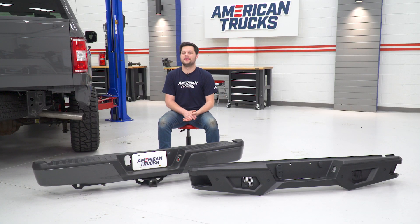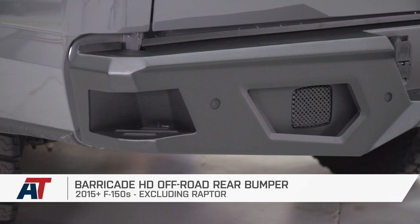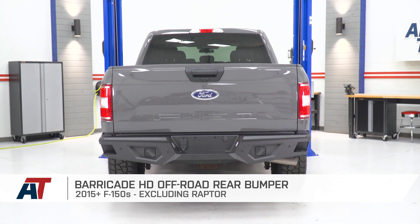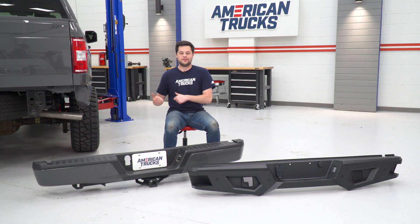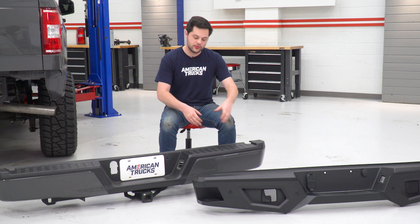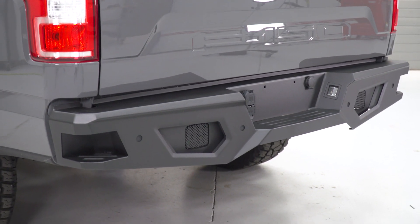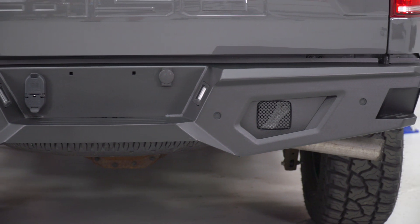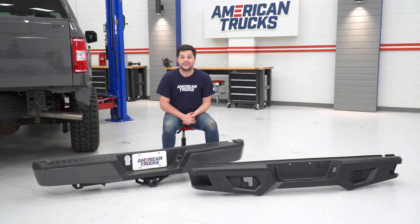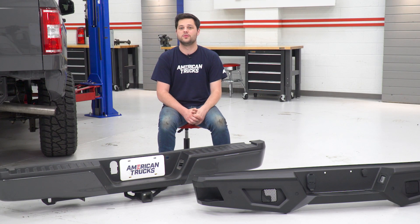Now we have our brand new Barricade bumper completely built up and our stock bumper is completely barren. Before we drop the new bumper in place, now is the perfect time to sit the two next to each other and point out the key improvements. The first and most obvious is gonna be in the looks department — we're losing the body color and plastic of the stock rear bumper for heavy-duty 5/32-inch steel plating sporting that aggressive black powder coat finish. On top of that angular design, this thing looks amazing — kind of reminds me of a stealth bomber.